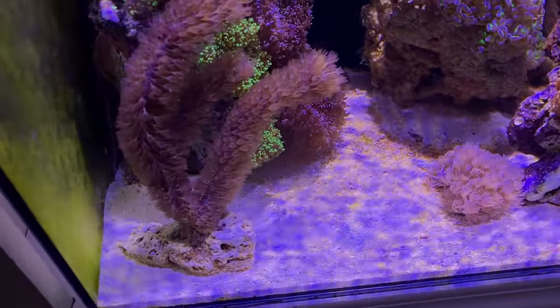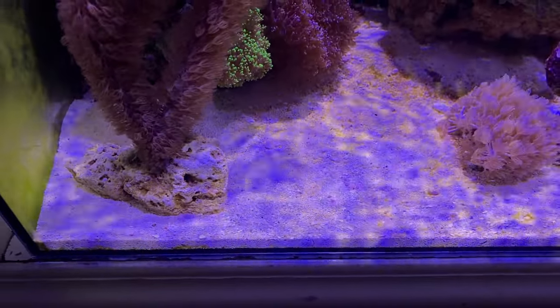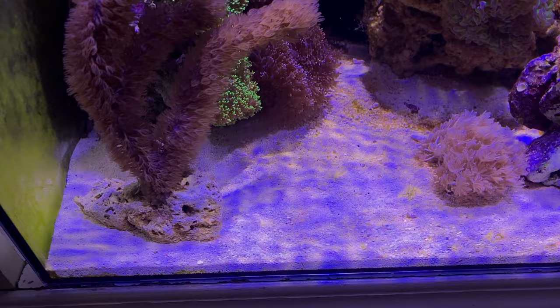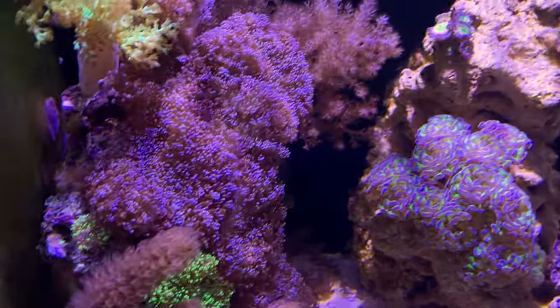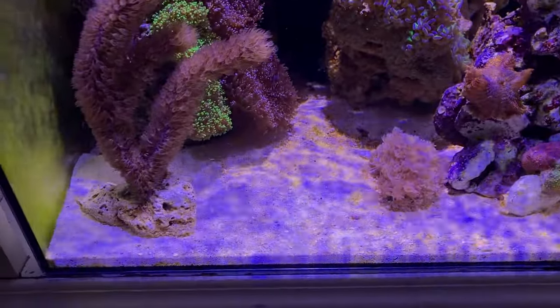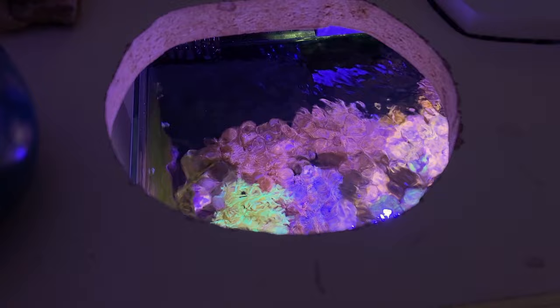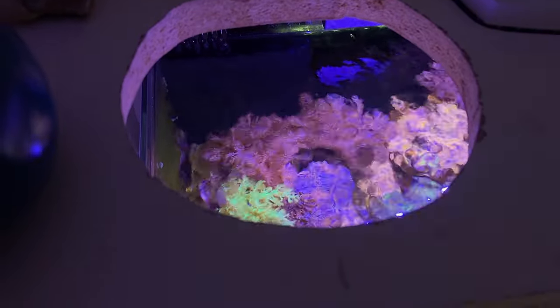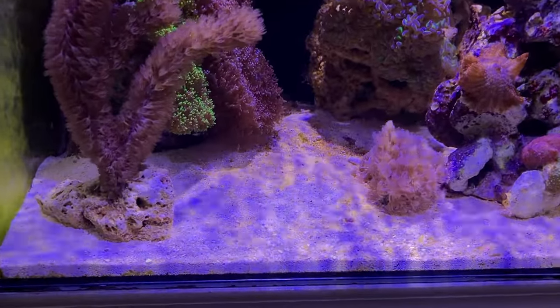I also wanted to make mention of my lighting in here. I'm not thrilled with the way it looks on the sand bed — I'm getting that disco ball effect. Up here it looks fine and I like the coloring. In the last setup before the mushrooms I had a Kessil A80 in here, which is a more white light. You can get it so it shows more white and not the blue hue, and that takes that away.